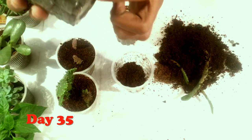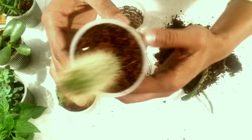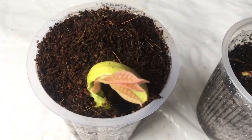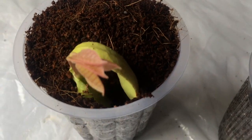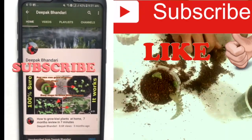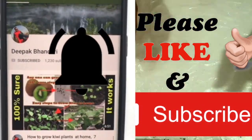You can see the hard, thick root of this cactus growing very well, showing good growth in the cup. My next video will be on how to grow a cashew nut plant at home, so if you want to know that too, please keep following my channel. I hope you liked my video — please give a thumbs up and subscribe for more interesting videos. Thank you and see you again!